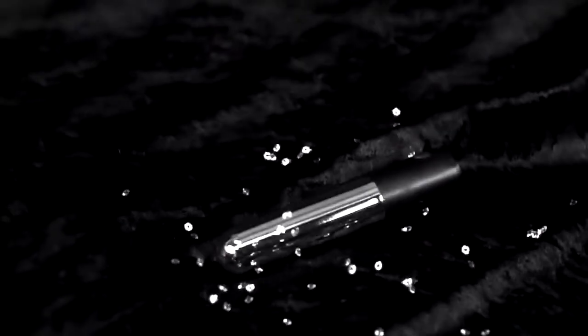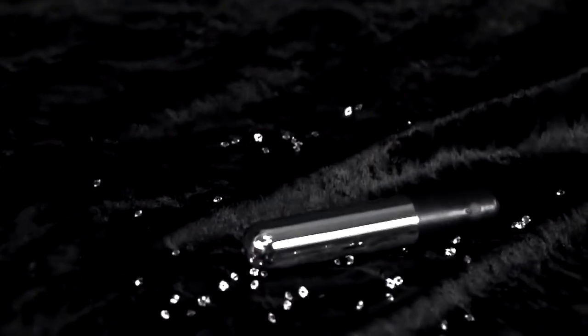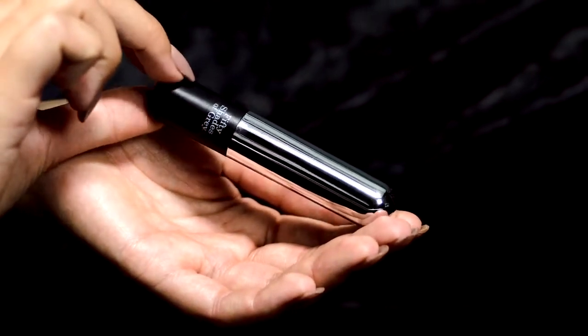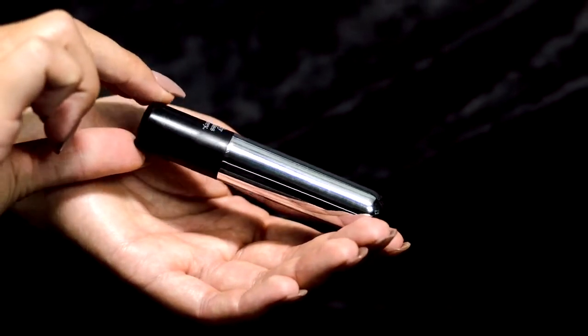The Fifty Shades of Grey Pure Pleasure USB Vibrating Bullet. This petite yet powerful waterproof toy boasts 12 delicious settings.